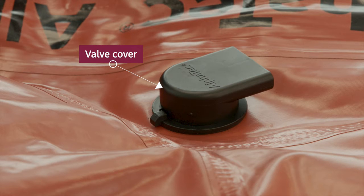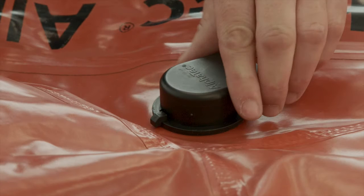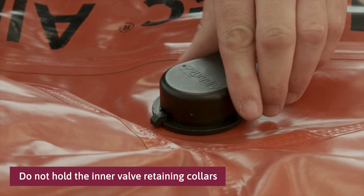First, remove the valve cover on the outside of the suit. Do not hold the inner valve retaining collars when removing the valve cover, as this may cause the valve to loosen from the suit.